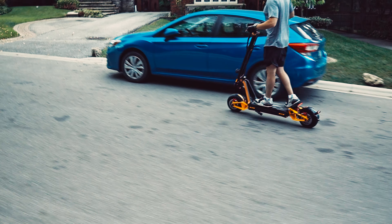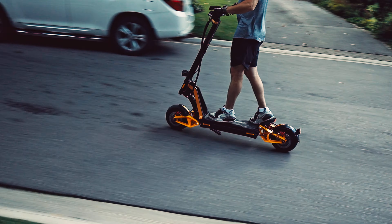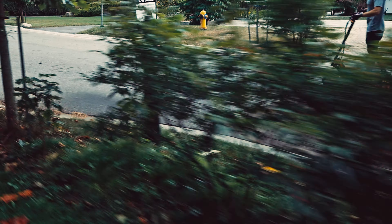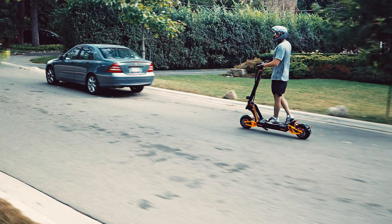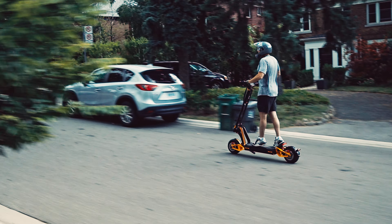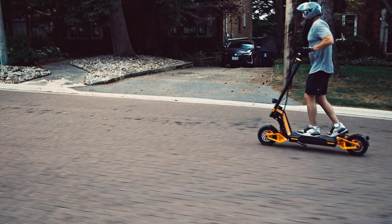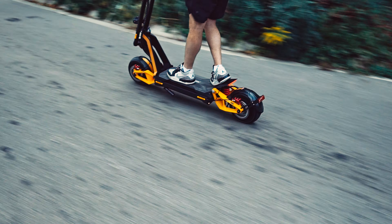The suspension feels very nice — similar style to the Burn E scooter, but it definitely feels a little bit different. It does have both preload and rebound adjustability on both front and rear, which is always a great option to have, so you can set it depending on what kind of riding you're doing. On the street you want it a little stiffer, and if you're doing off-roading, you want it a little softer.